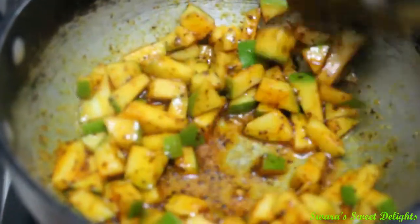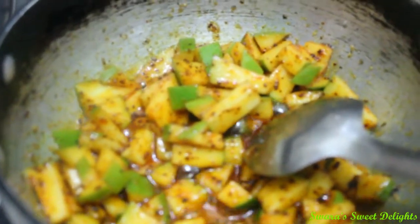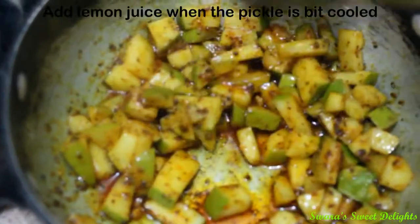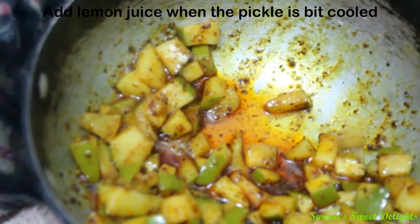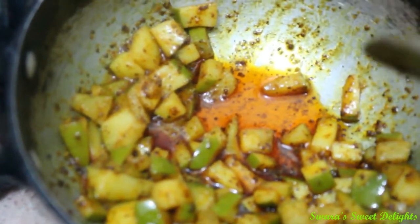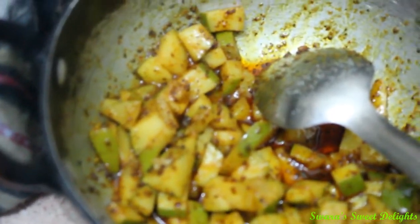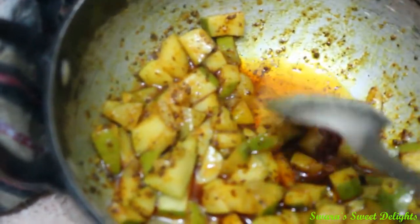Check for the seasoning. If you feel like adding more salt or red chilli powder you can add at this point. For me it is perfect. And now I am going to switch off the flame. You can see here our pickle is a little bit warm and still you can find a little oil at the bottom. You can avoid 1 tbsp of oil — instead, you can take only 1 tsp of oil, that would be enough for your pickle. And now we are just going to add our lemon juice to it. Make sure that your pickle has cooled a little bit.